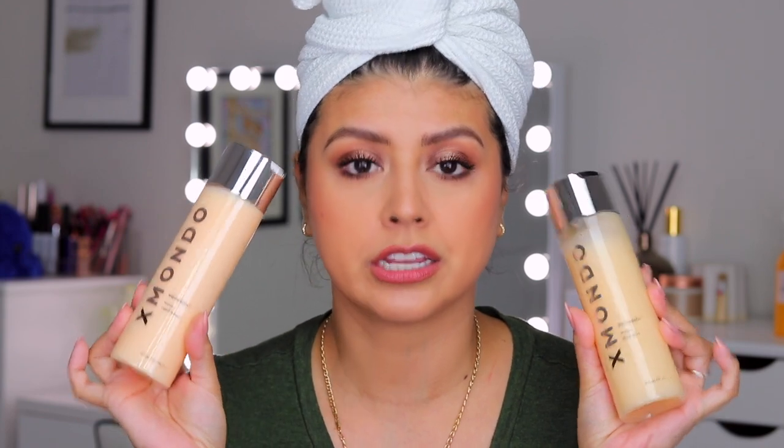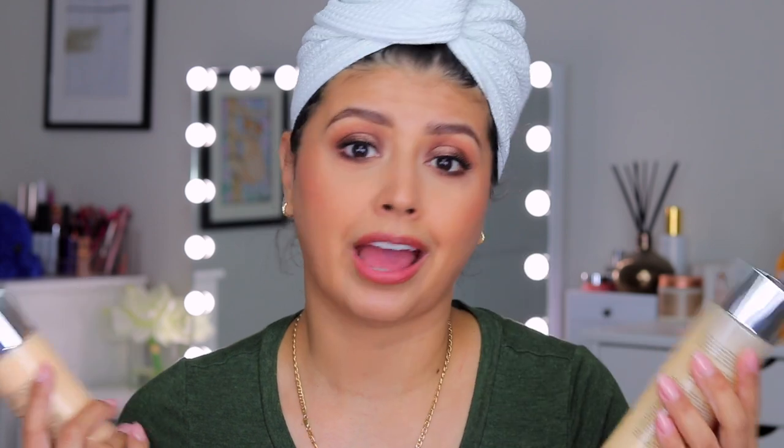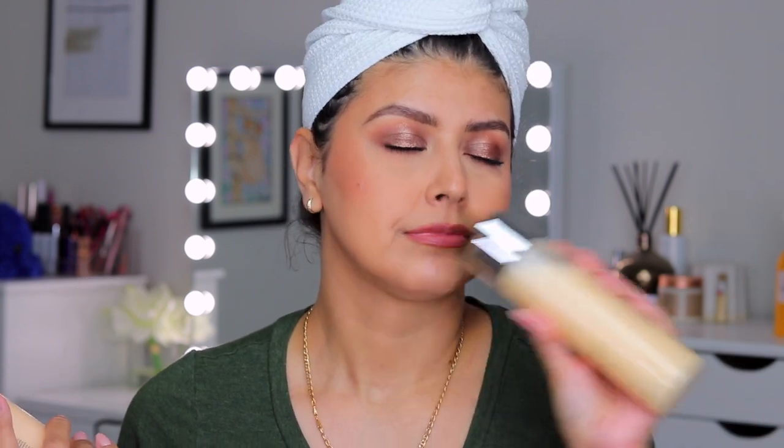I've already gone ahead and washed my hair to get that out of the way. I used the Wave Tech shampoo as well as the Wave Tech conditioner. The scent on these is pretty heavy, but I personally love it. If you are sensitive to fragrance, you may want to be aware because it is quite strong — but I think it's pleasant so I don't have an issue with that.